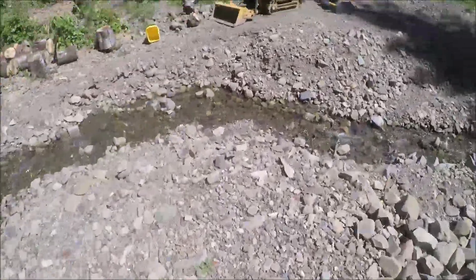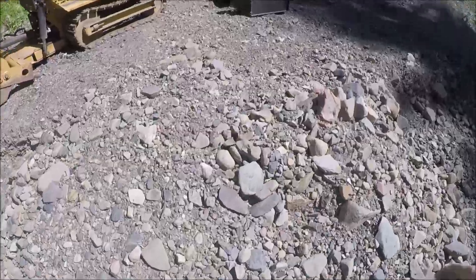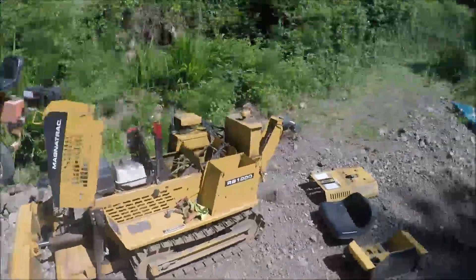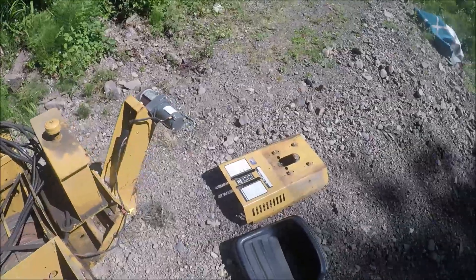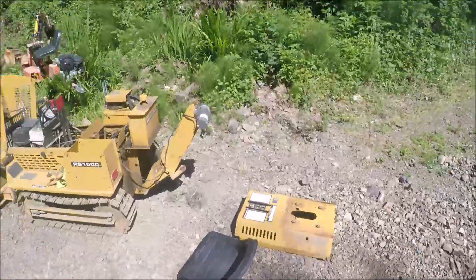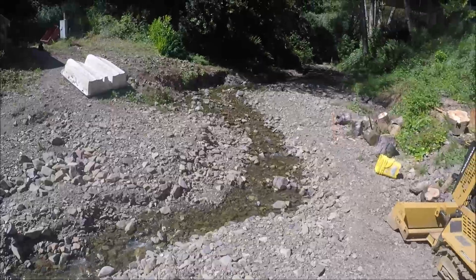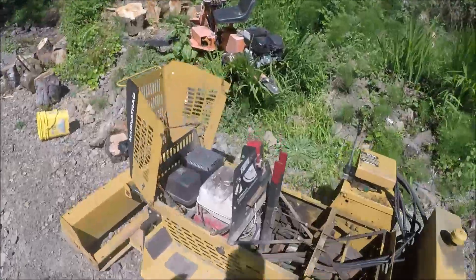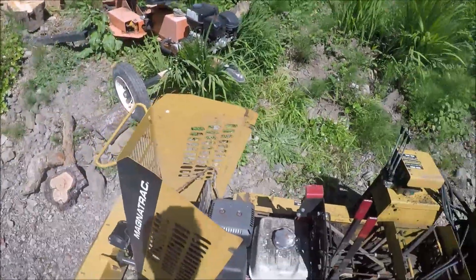Hey guys, Carl here. I came down and made a video earlier and realized that just wasn't cool. What I'm doing today — you guys have been with me for a couple years now and I've never showed you how the darn thing works. We gotta do that. How the RS1000 works — so let's start here.